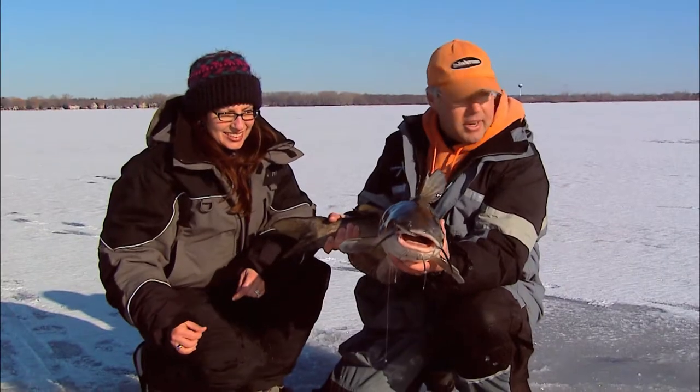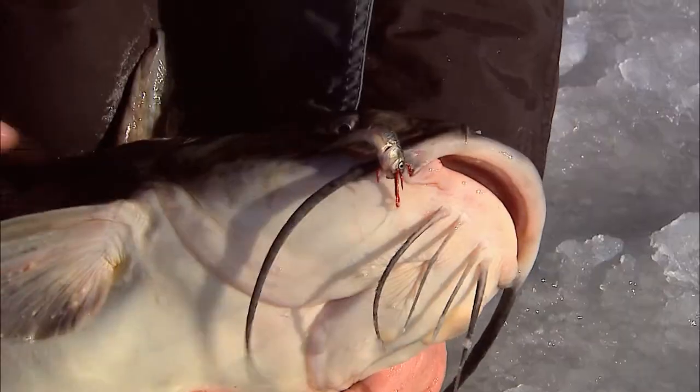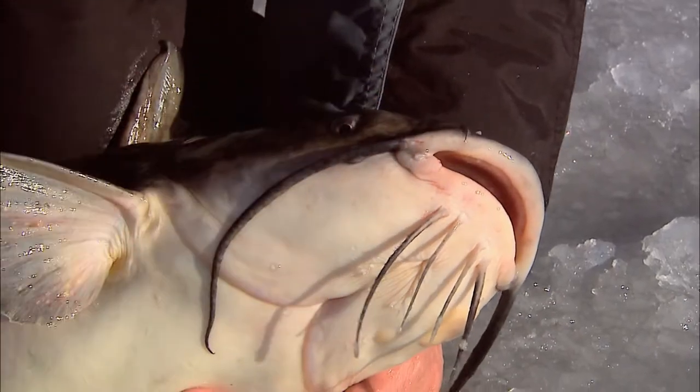If you're an ice fisherman, we're going to show you multiple techniques. We've got a tip-up here, but we've got some other presentations, along with jigging, that work just great on these channel catfish.